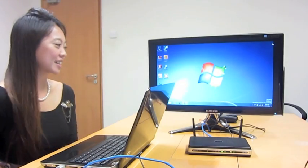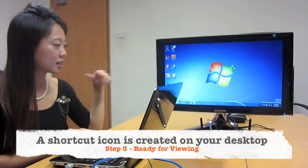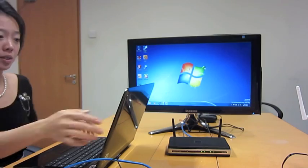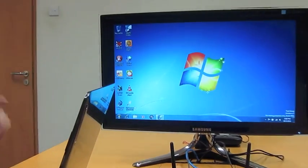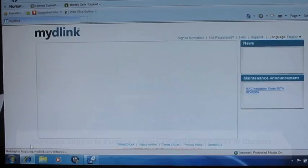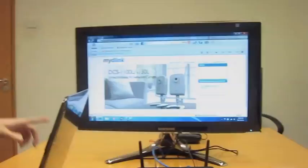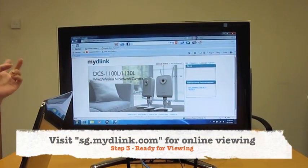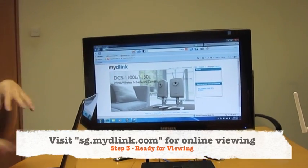We're back — the camera is connected. At the end of the setup, there's actually an icon created called 'My Camera,' which is a shortcut to the mydlink portal. I'm going to double-click on the camera. mydlink supports a lot of browsers — Internet Explorer, Firefox, Chrome, and also Safari. Alternatively, you can log in to sgmydlink.com.